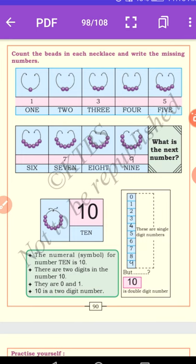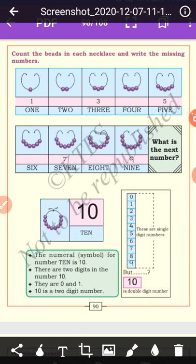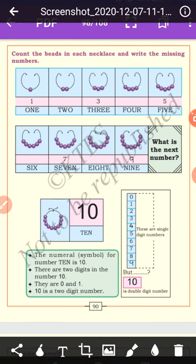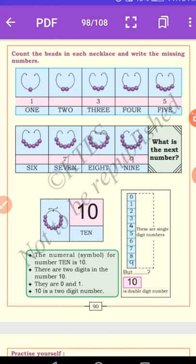Count the beads: there are 3 beads. The next one has 4 beads: 1, 2, 3, 4. The fifth one has 5 beads: 1, 2, 3, 4, 5. Then after 6, 7, 8, 9 — what is the next number? The next number is 10. After number 9 is 10. The number before 11 is 10. The number between 9 and 11 is also 10.